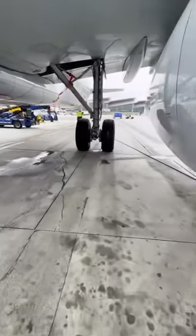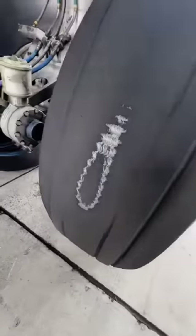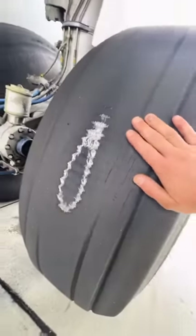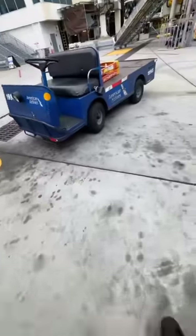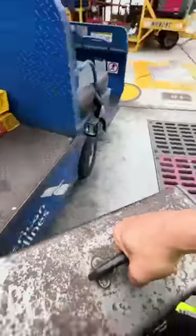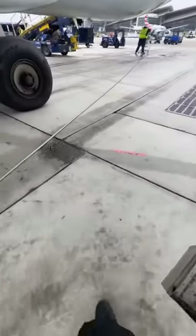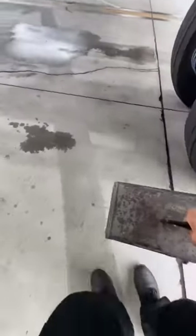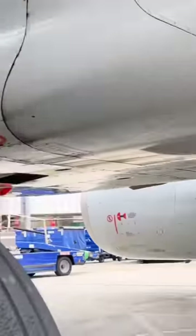One of the most common jobs that aircraft maintenance encounters is wheel changes. What we have here is a bad wheel way beyond limits — this is an Airbus A321 and that is the number one wheel. Now we get to change it. This is for reference only; for anybody doing this job, please reference your aircraft maintenance manuals for proper procedures.